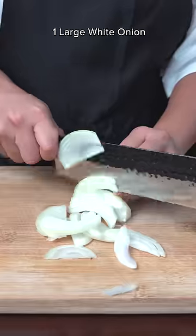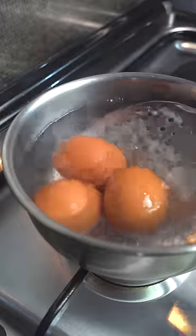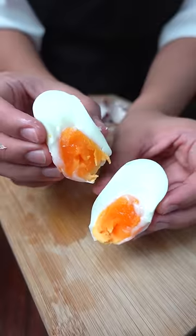The next day, julienne white onions and prep green onions for garnish. Optionally, you can also prepare eggs in any way you like. I like them soft-boiled.